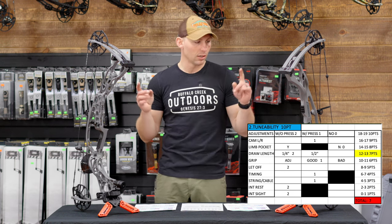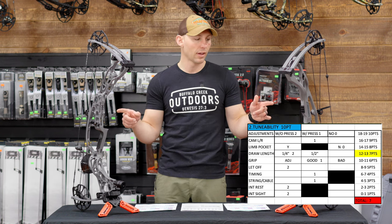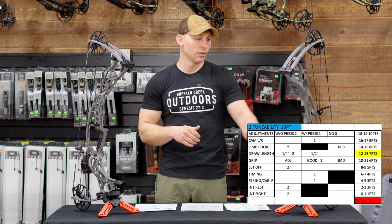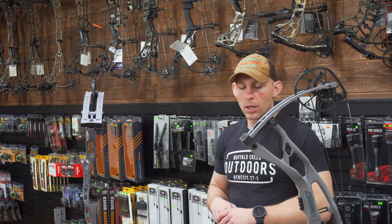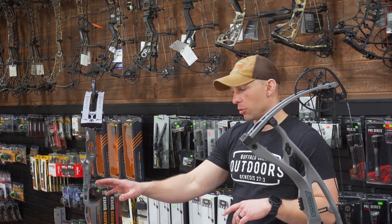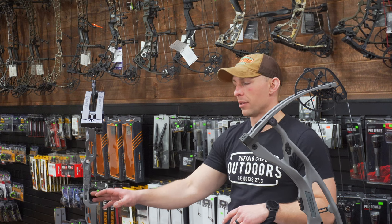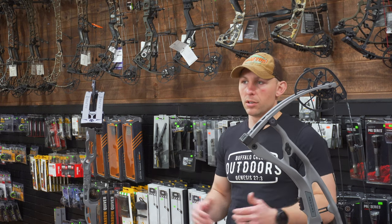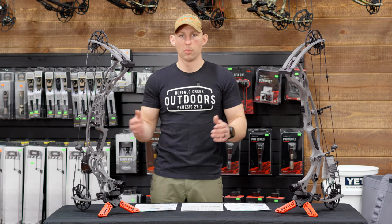Both bows have a machined dovetail on the back — on the aluminum it's machined into the riser, while on the carbon it's an aluminum insert molded into the riser. Same thing with the integrated sights. I think the aluminum is going to have a more durable setup when it comes to the Picatinny mount on the front for the sights and the dovetail for the integrated wrist, because what's on the RX8 is an inserted, molded mounting system. The aluminum may be a little bit more bomb-proof in that aspect.